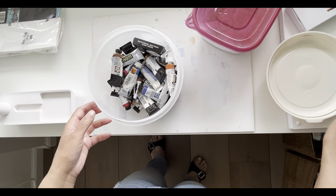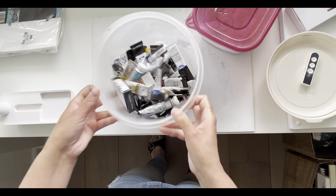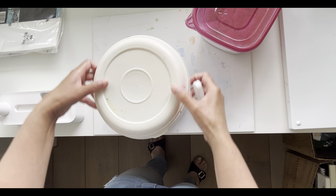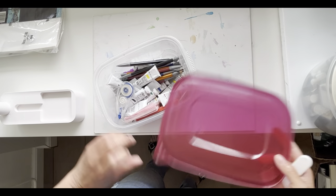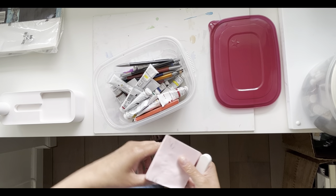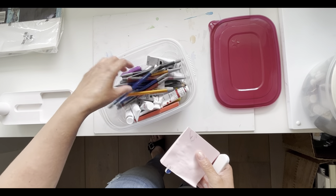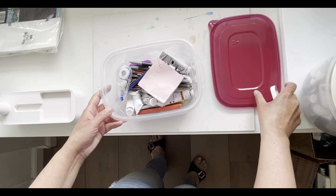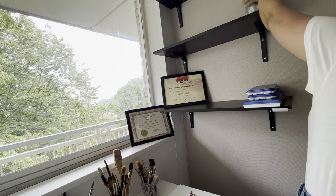I keep all my colors in this box. I use Daniel Smith, Winsor & Newton, and Holbein paints. This is the second box with gouache and pencils, and that goes on the second shelf.